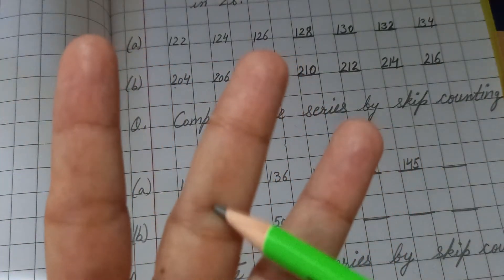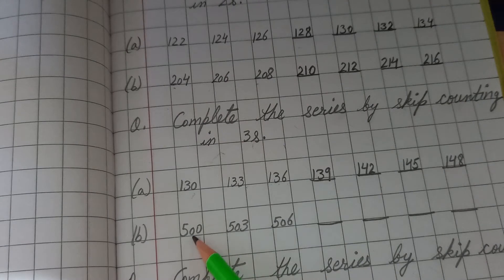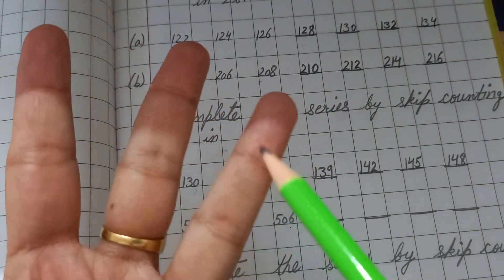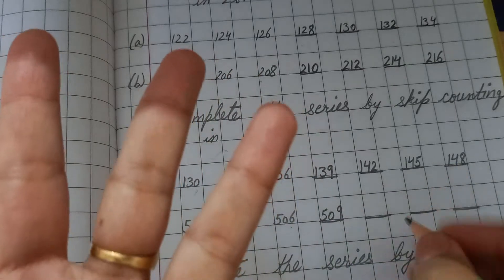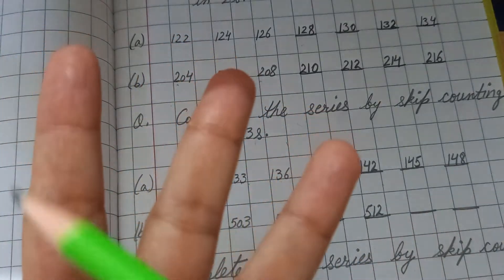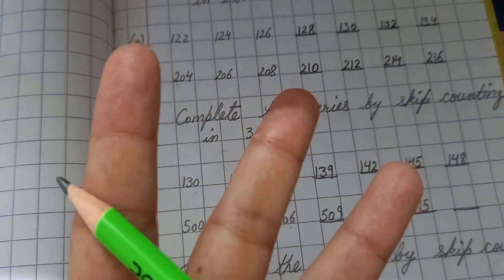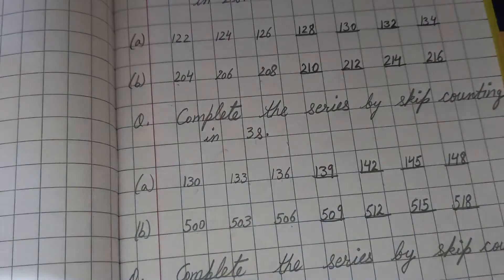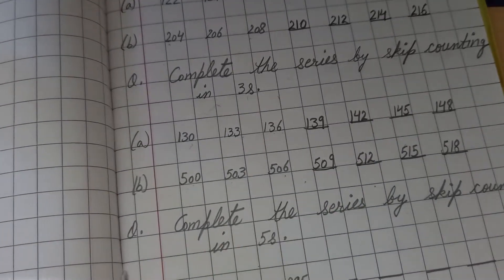Continuing: 143, 144, 145 — write 145. Then 146, 147, 148 — write 148. Now another example: 500, 503, 506 — open three fingers. After 506: 507, 508, 509 — write 509. Then 510, 511, 512 — write 512. Then 513, 514, 515 — write 515. Then 516, 517, 518 — write 518. Series completed by skip counting in threes.